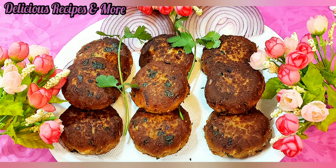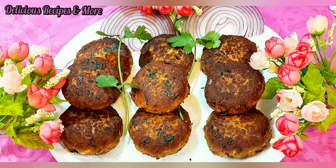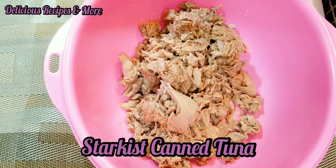Hi friends! By looking at the picture, can you guess what we're gonna have for dinner tonight? Well, you guessed it right — tuna kebab, or tuna cutlet. Now I'm gonna share the recipe.